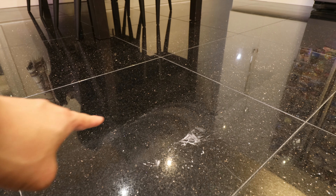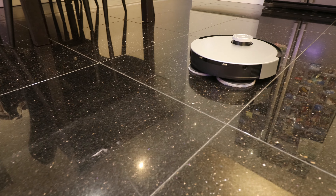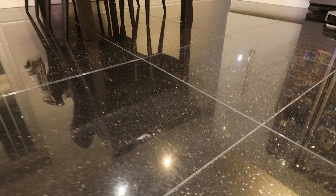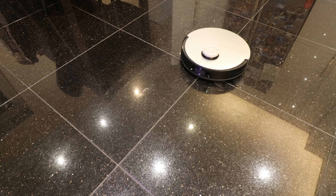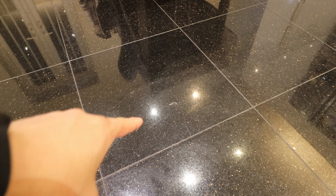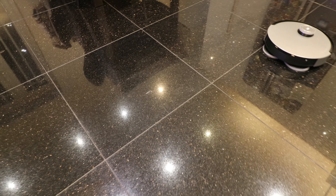You can see the scrubbing marks from the two round spinning discs - this is not bad. Not a hundred percent cleaned off, but if you set the robot to do more than one pass, even a spillage like this it will be able to clean.